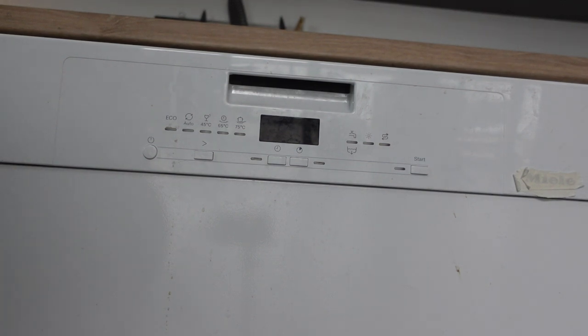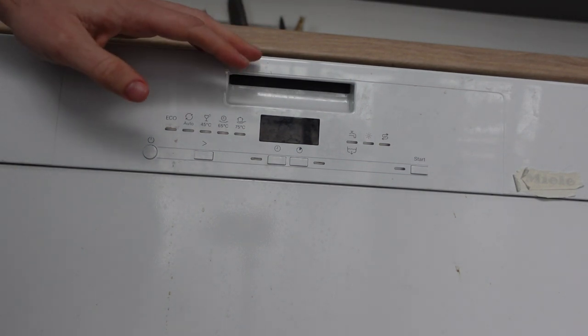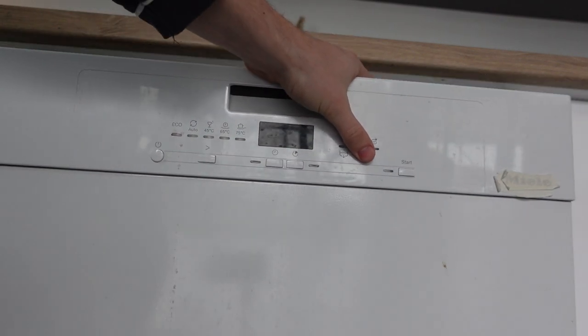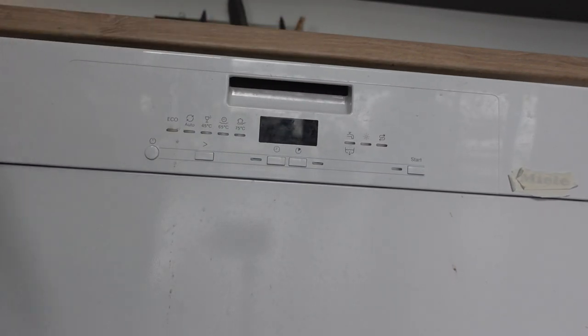The best way to do this — depending on your model — if there's a Start/Cancel button that you can press and hold for four seconds, that can clear out whatever cycle it's on.